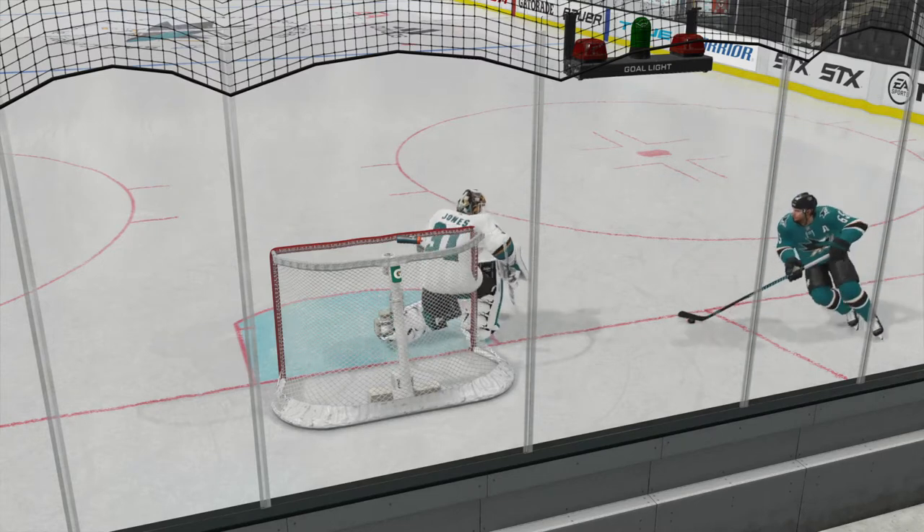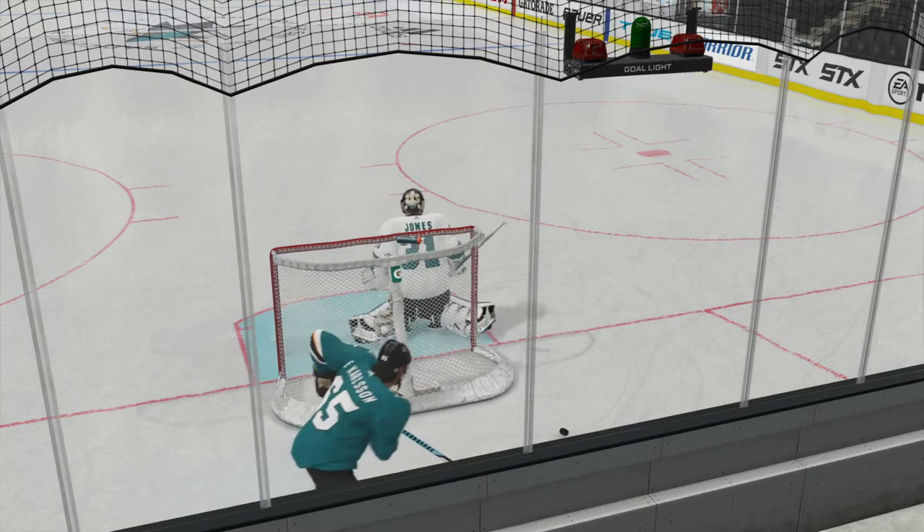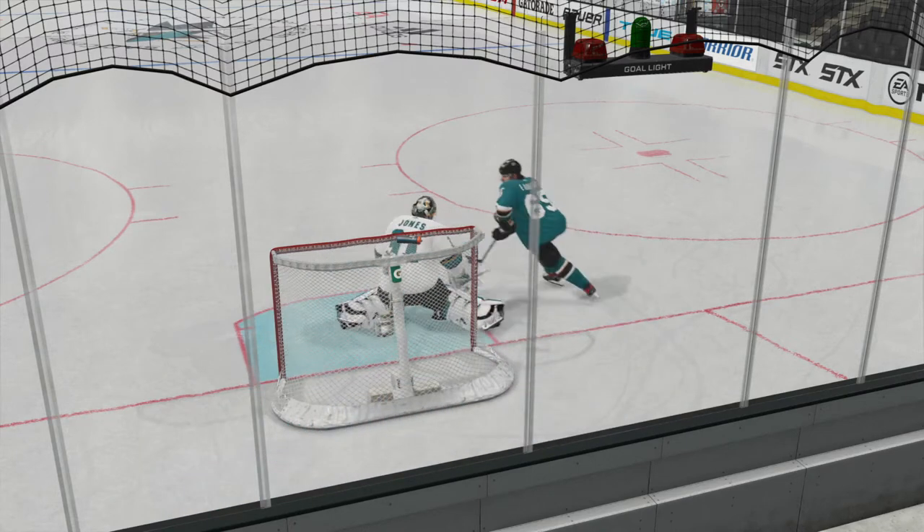Welcome to NHL 21. Today we're going to learn a little trick where we bank it off the net and use it to change directions and score goals.